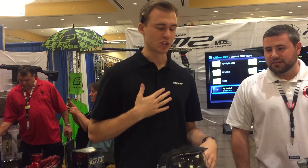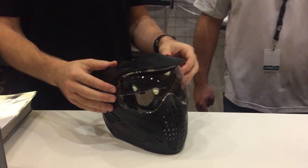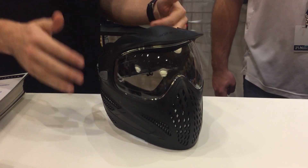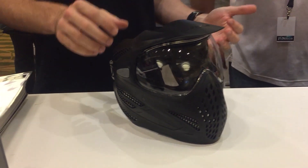Thanks Tony. Dan over at Dye Precision. So as Tony mentioned, this is our new Dye SE Goggles. This is the single pane version. This will retail for $24.95. We also make a Thermal Vision that retails for $34.95.